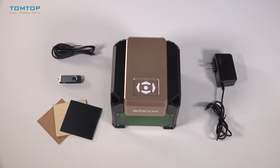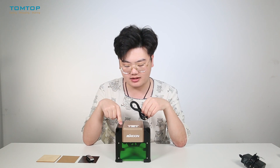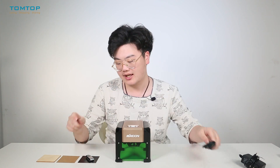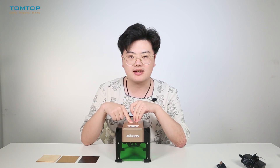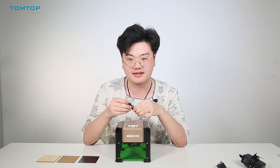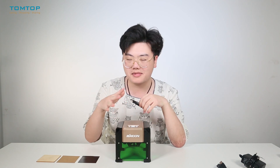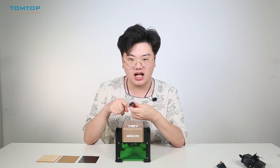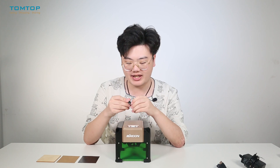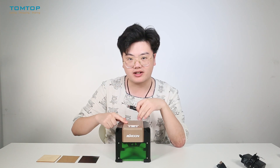Now let's see the cables and accessories. We have this adapter to provide the power supply, and this USB cable to connect the engraver to your computer. The first highlight of this engraver is that it includes a USB disk inside it. You can find the user manual and the software that controls the engraver inside it.